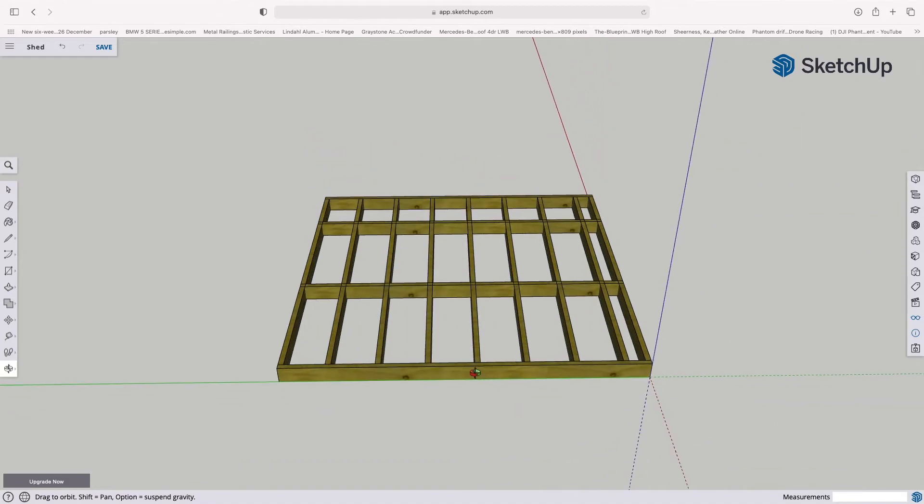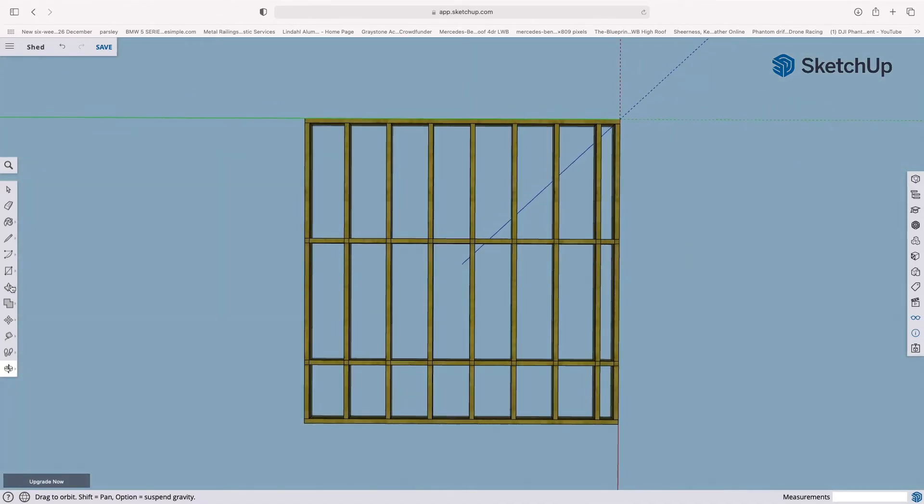We're going to turn the base upside down and use the tape measure tool. From this edge we're going to drag down and type 1000 — one meter — then from that we'll do the same again: 1000, one meter. That gives us an idea of where the posts need to go if perfectly spaced. We'll do the same from the other side: 1000, 1000, and 1000.